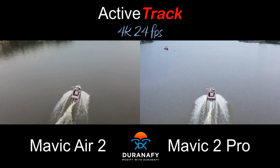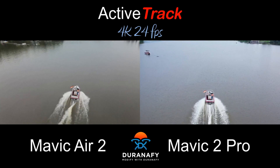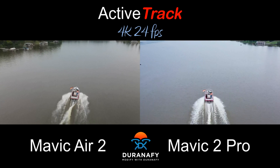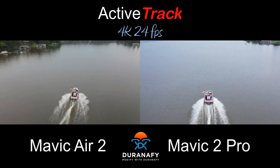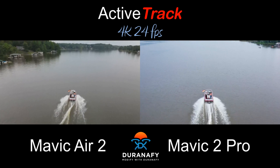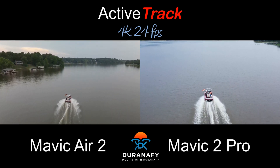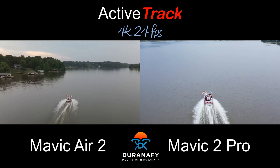What does that mean? That means the front and rear sensors are now disabled, versus the Mavic 2 Pro, which is running in normal position mode. You can see how nicely it's locked in on the boat, where the Mavic Air 2 starts losing its relationship with the subject.